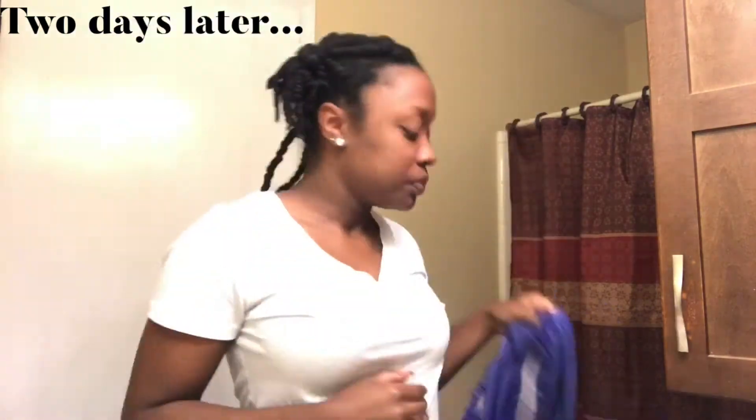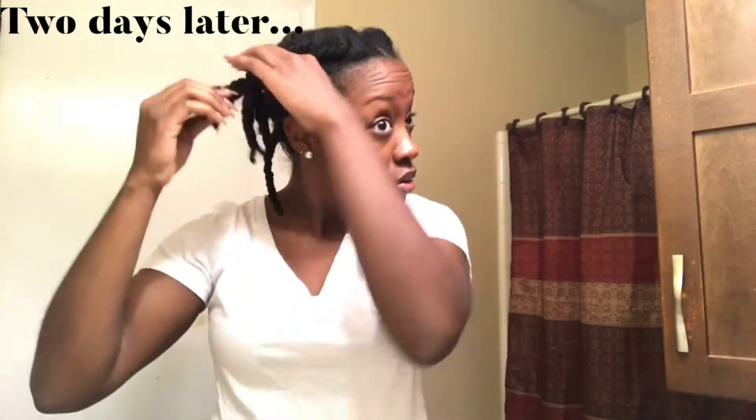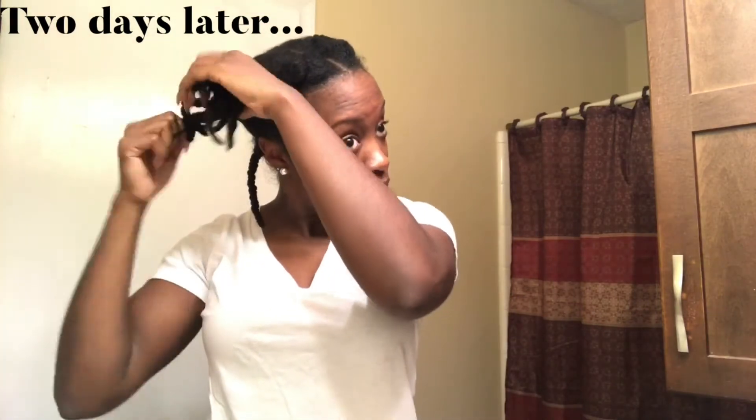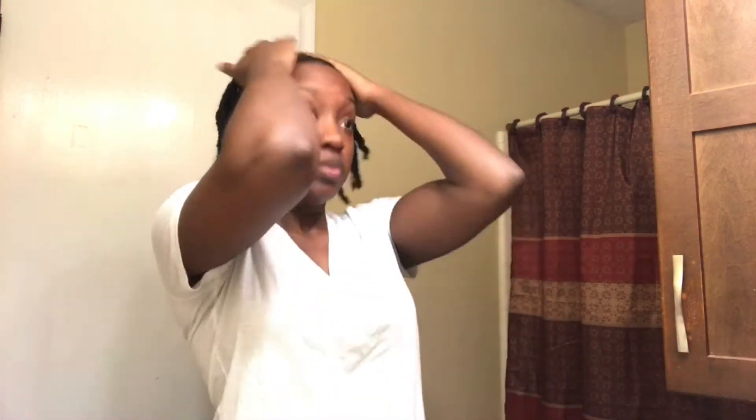All right, so this is two days later. I know in the video I said I was only going to leave them in for one day, but I ended up leaving them in for two days because I didn't go anywhere important. I did not go to work with my hair like this — I was actually off. But what you can see is I put the twists up just to stretch them, because since I did it on wet hair, my hair was so shrunken. I left the two in the back out because my hair in the back is longer than the rest of my hair, so I didn't want that to be too stretched.